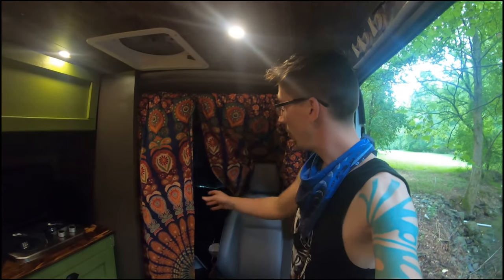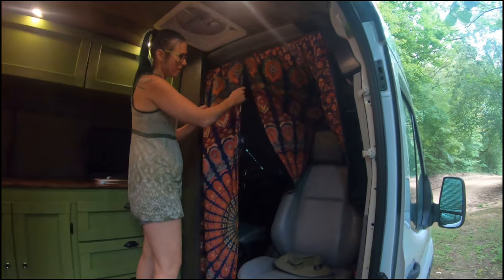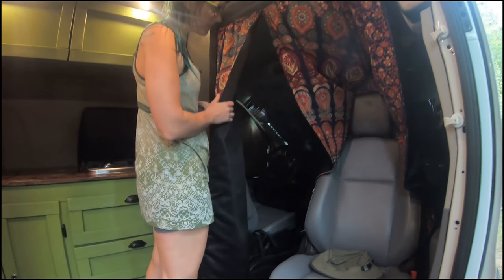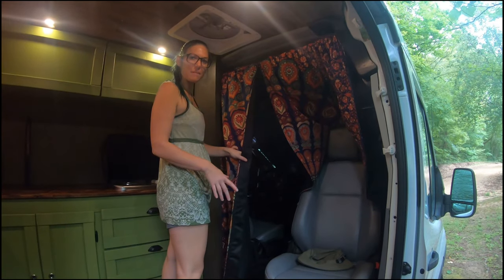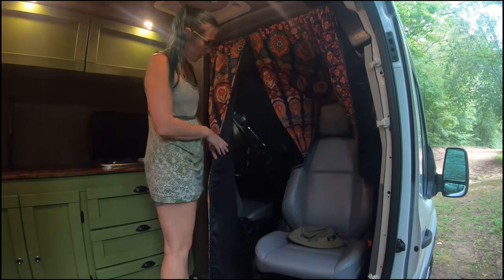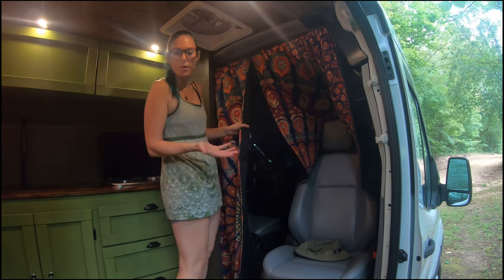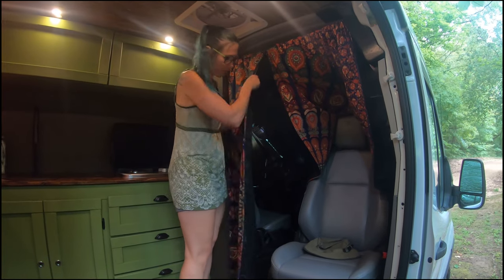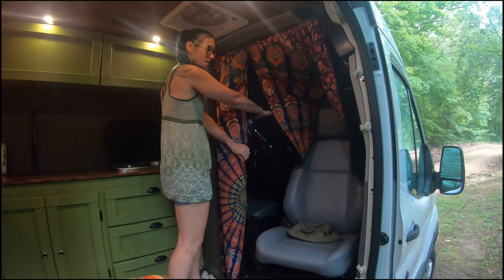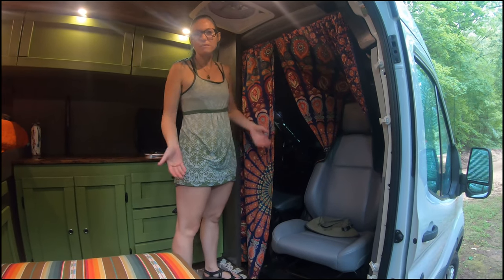In the front we have a thermal curtain to help keep the temperature consistent back here. These thermal curtains that I made are actually three layers. On this side it's a blackout curtain — the main reason we did that is for stealth camping, where we wanted to just park anywhere out in the city and it would look completely black like a normal van. I also have a thermal core inside that's reflective — it's the same material used in oven mitts. So we've got the blackout curtain, that thermal material, and then something decorative and lightweight on the outside. It does a really good job of keeping the temperature in, and it's really nice in the hot times and will help in the winter too.